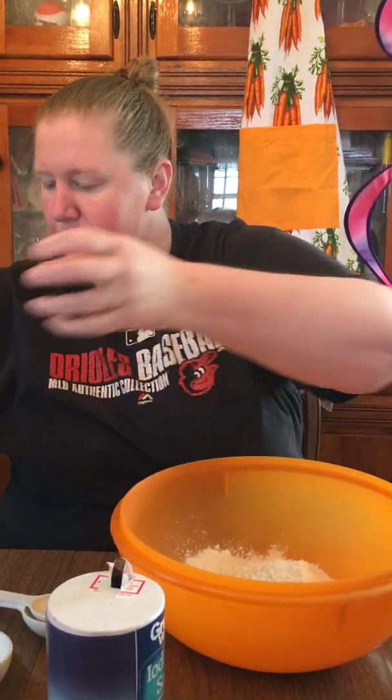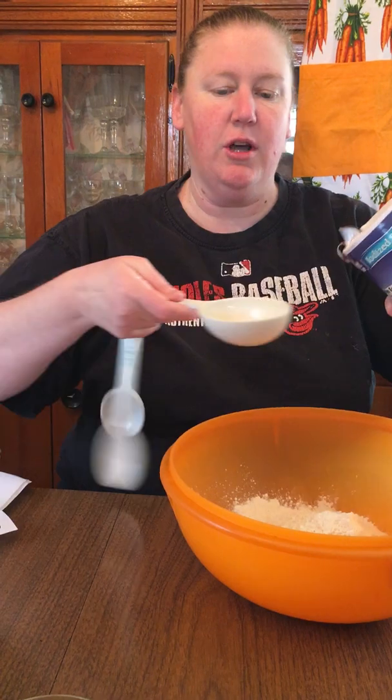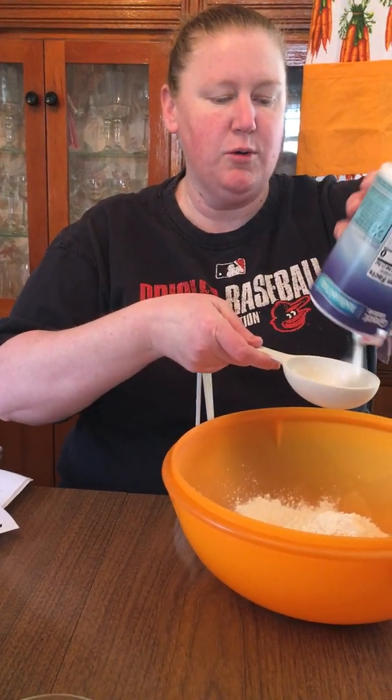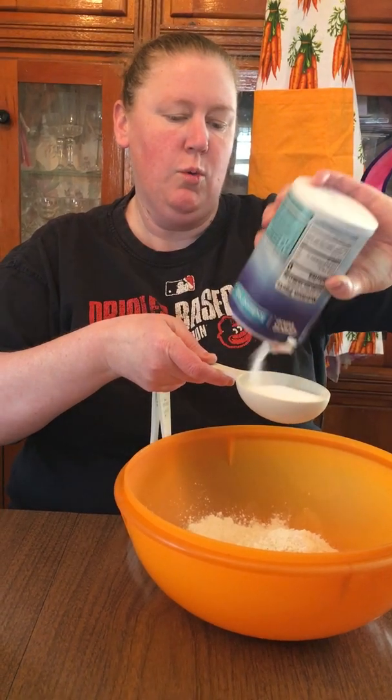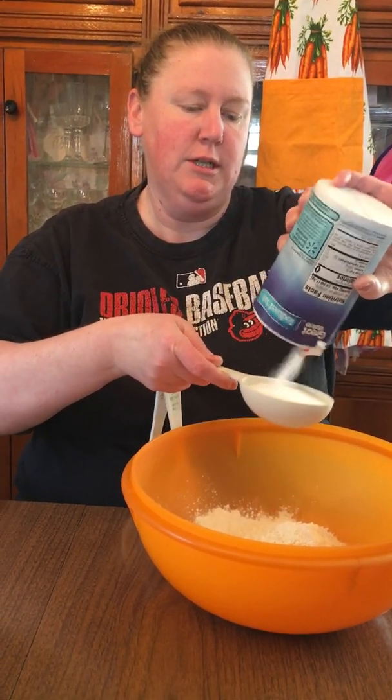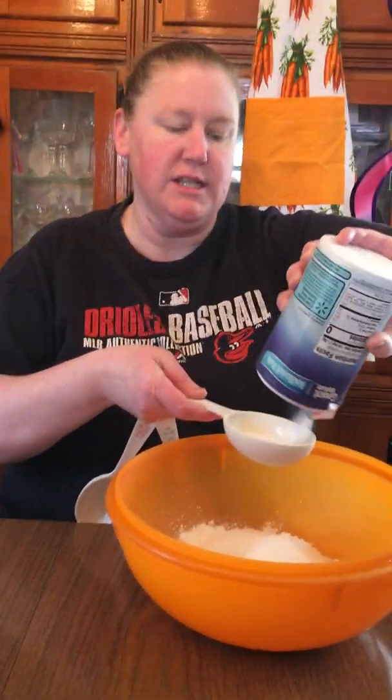So I put that in my bowl — if you can see, that's in there. It says one cup of salt. That is a lot of salt. So I'm going to use this big spoon and put in here — one cup — and two cups. So a lot of salt you need for this.